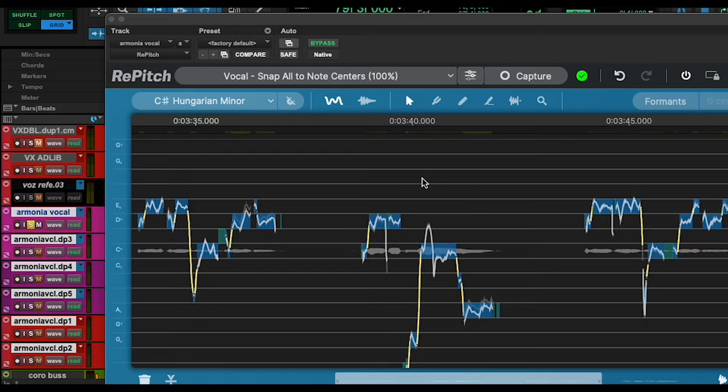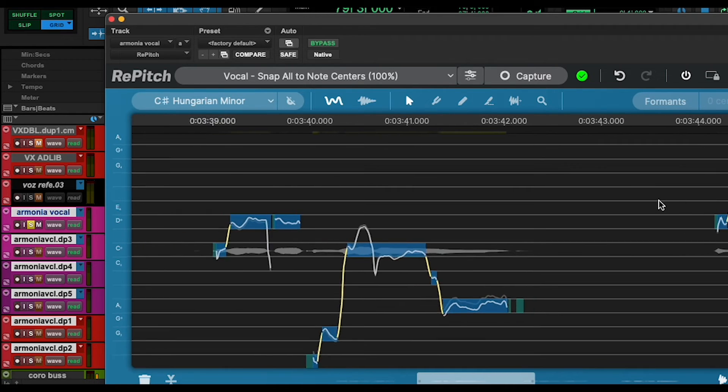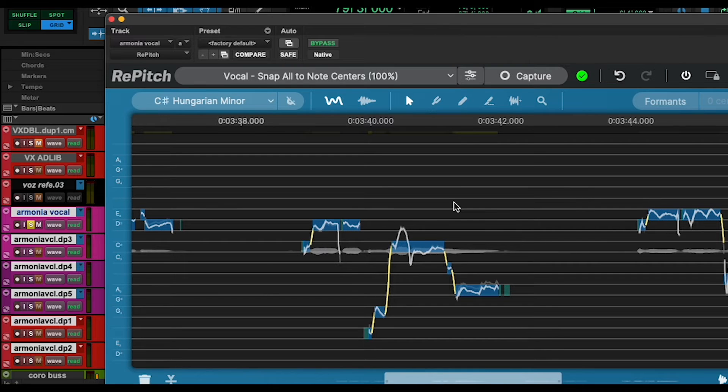So now I'm going to show you the main controls for this kind of plugin, and it's similar to other ones. If we press Command and Option on Mac — and Command is the same as Control on Windows — this will allow you to zoom into the screen, and it's very easy to just go into a section.